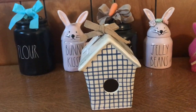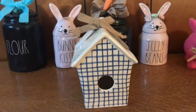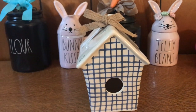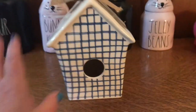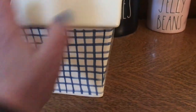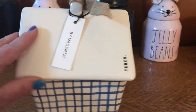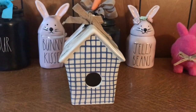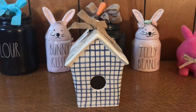Look what I have! I didn't find this in person - my friend got this for me, and I am so happy that I have this. This slanted roof gingham - is that how you say it? - plaid, blue plaid birdhouse. Guys, this is beautiful, so pretty, gorgeous. I'm so excited to have this in my collection. They found it at Home Goods, $19.99. It says 'perch' on the side.